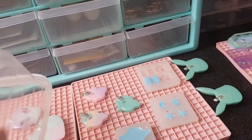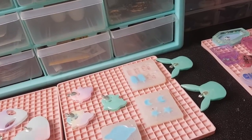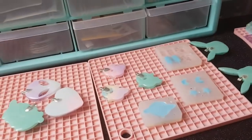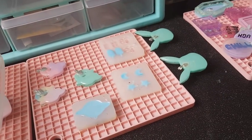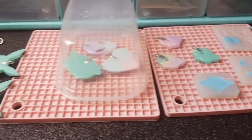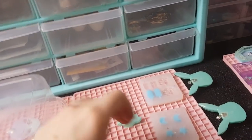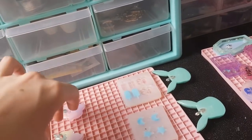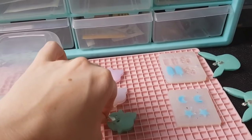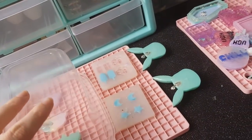I also tend to cover my resin pieces with a container while they're setting, just to make sure there's no fluff or cat hair — in my case because my sister has a cat and it leaves hair everywhere. I'll cover it with a plastic container just to keep any dust off. Most of the time it's fine, but if it's something I'm going to list on my Etsy store and I want it to be perfect, I make sure I cover it up.